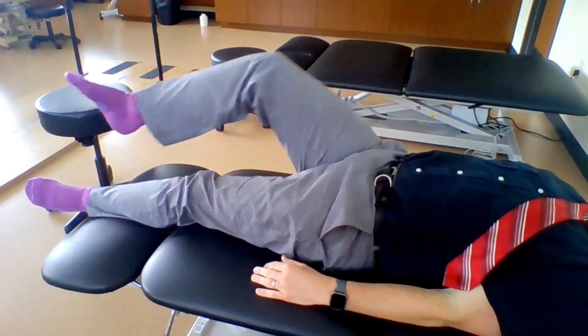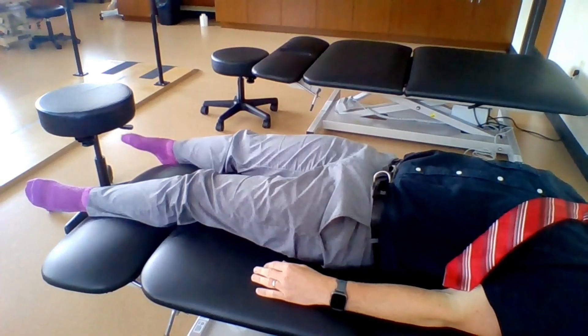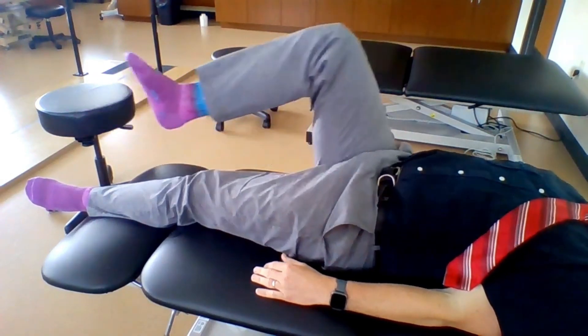Toes up, toes in — drag your heel across your shin is a good way to remember this. This action pulls the toes upward and inward, creating a smooth diagonal motion.